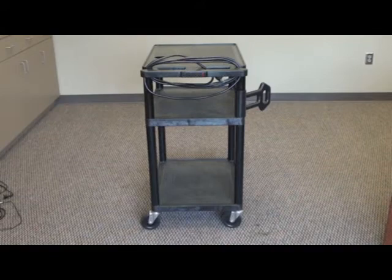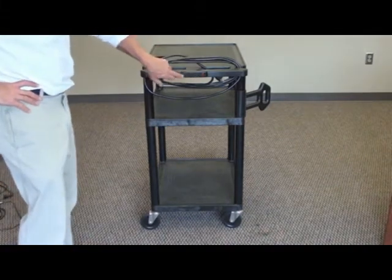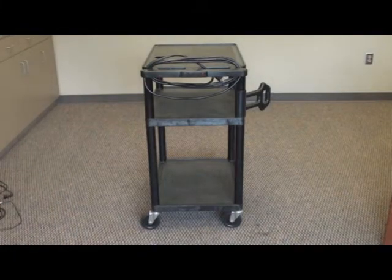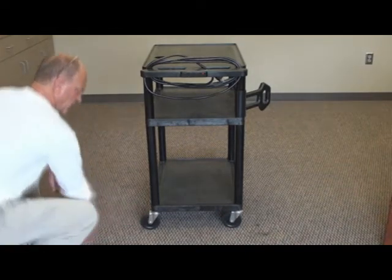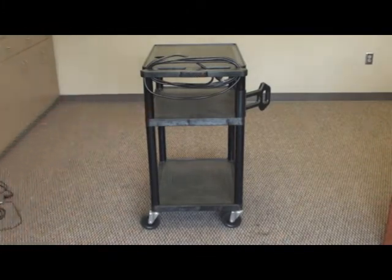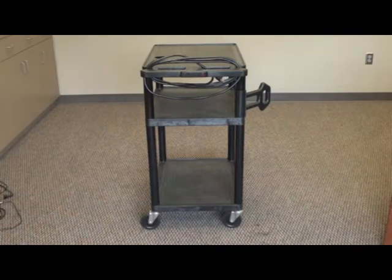As you can see here, we have a presentation cart — a very simple one. You can get carts for as much money as you want to pay. Some lock all the items up inside. This is a very simple cart, under $100, which is a consideration with today's librarian's budgets. The two things you want to be sure to get are: first, that it has electrical outlets already built in, and second, that it has good wheels — the bigger the better. You'll get a much smoother ride with solid, large wheels.